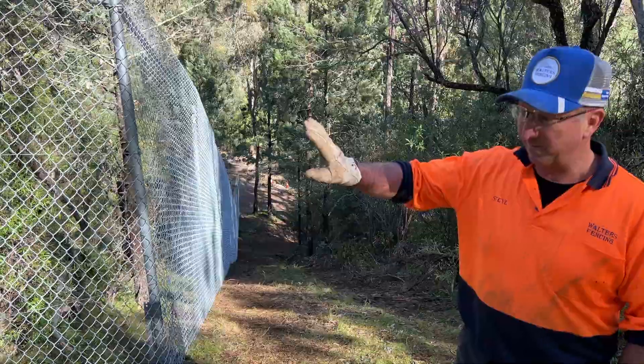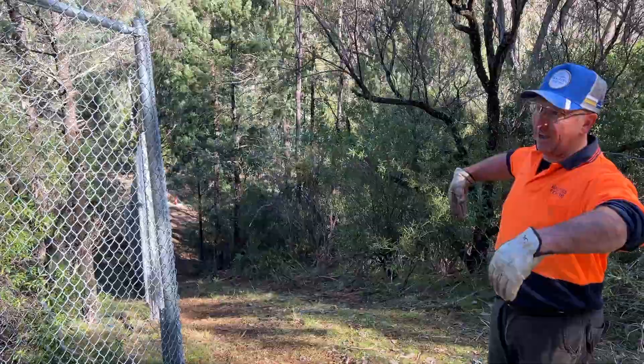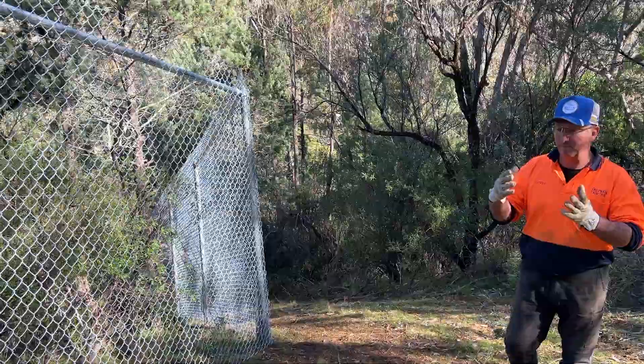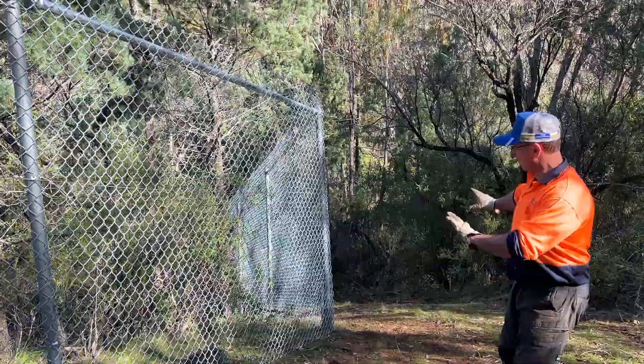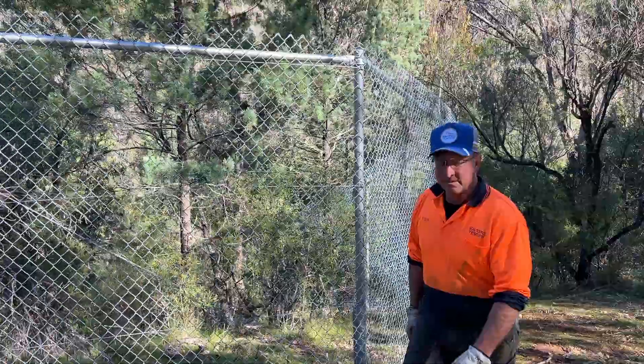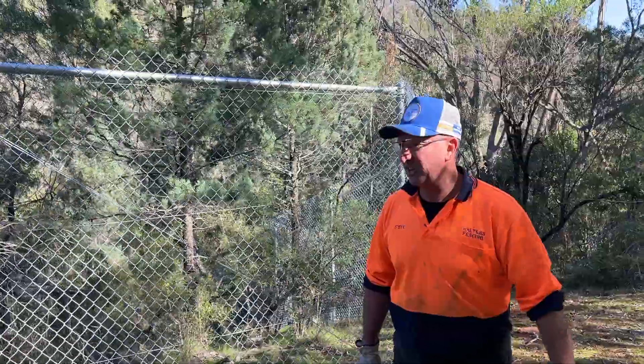What we've done on the corners is we've actually cut them at 45 degrees instead of having a sharp 90-degree angle, which is not good for animals. We've cut the corners off.